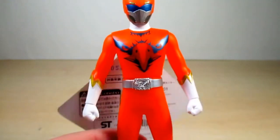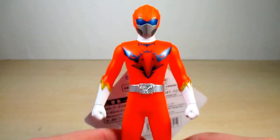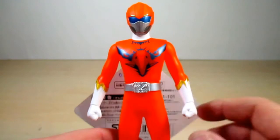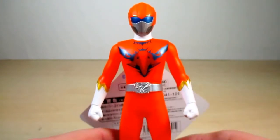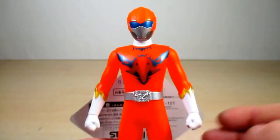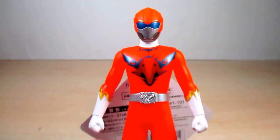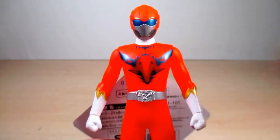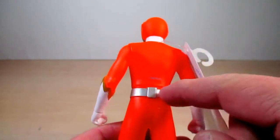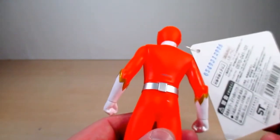The last orange Sentai that we had was ToQ 6gou in Ressha Sentai ToQger, so it is nice to see another orange Sentai here. Here's the back of him — you can see the belts are in silver color now, both front and back. Pretty much nothing special in back.